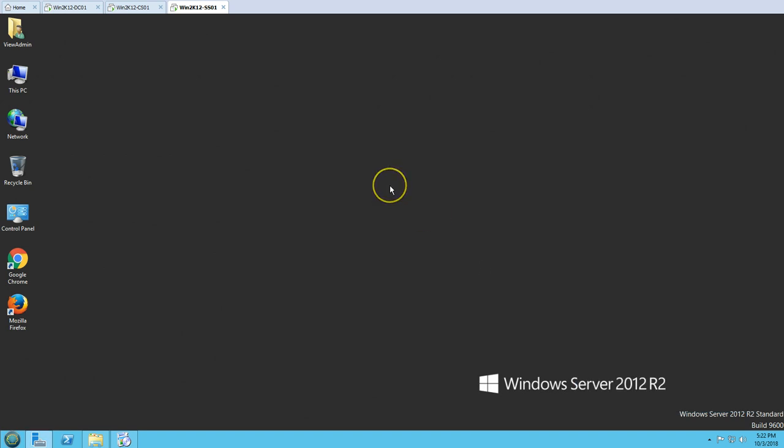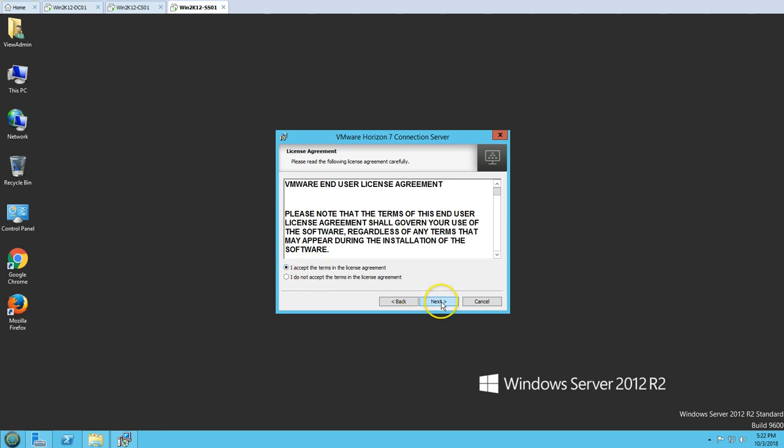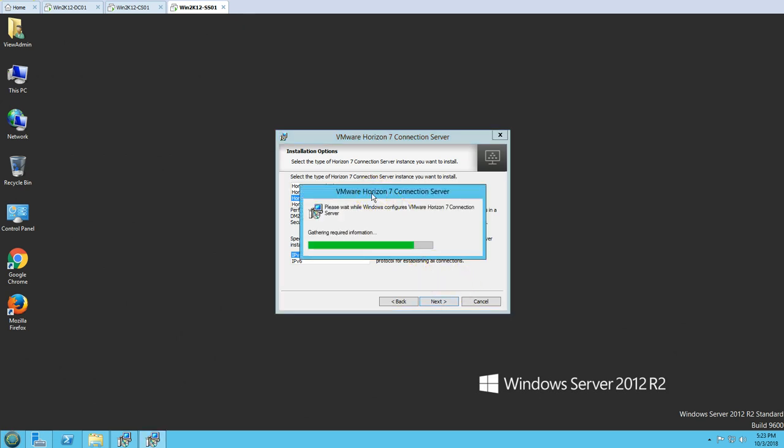I'm going to run the Horizon Connection Server setup. This is going to run the installation wizard. Click Next, accept the license agreement, click Next. The default installation folder is Program Files\VMware\VMware View\Server, so click Next. For the installation type, we are going to select Security Server. I'm marking Security Server and IPv4, because our Connection Server is running on IPv4, so click Next.